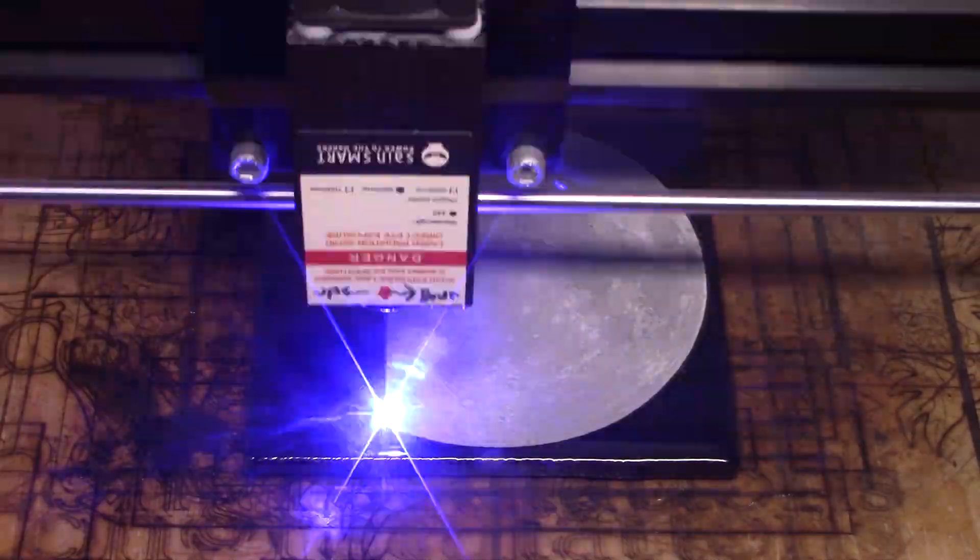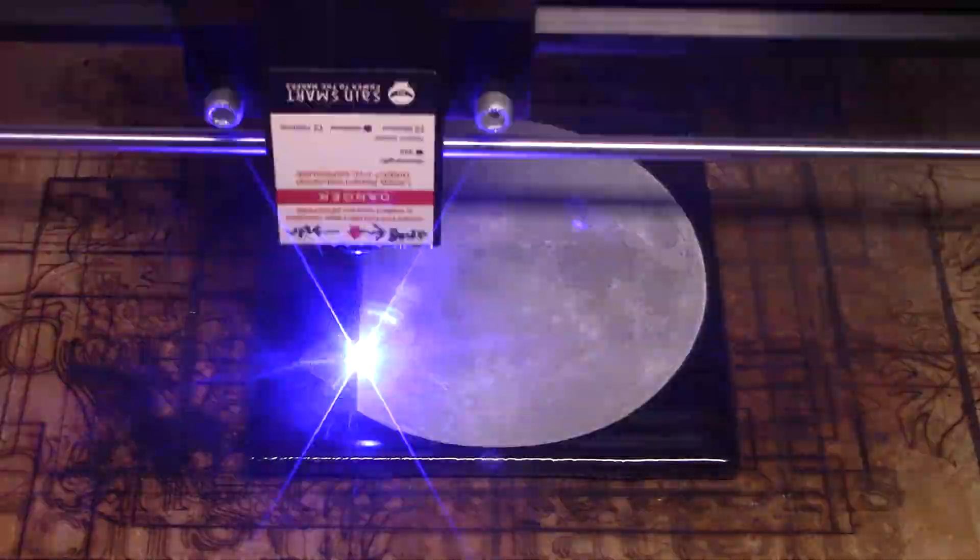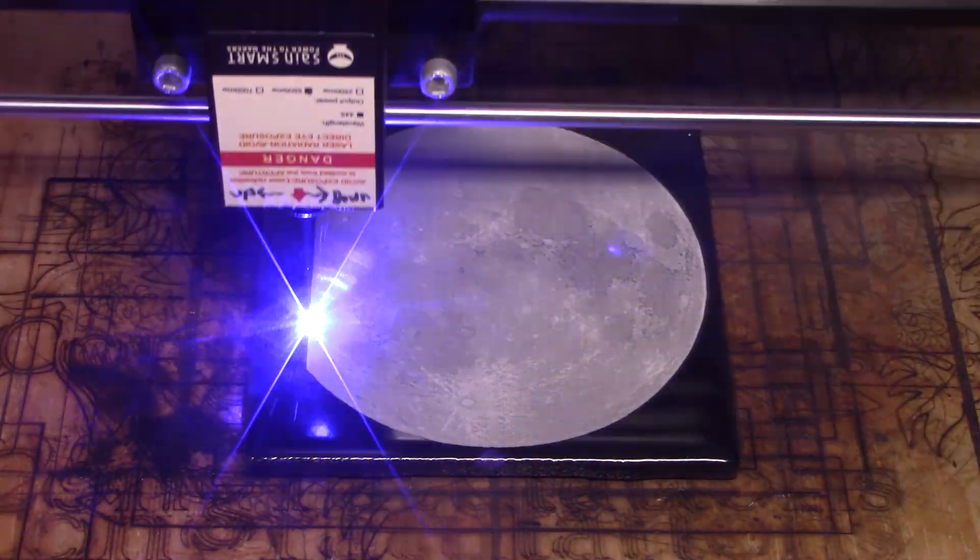In the background, let's listen to the audio from the first man landing on the moon, back from 1969.